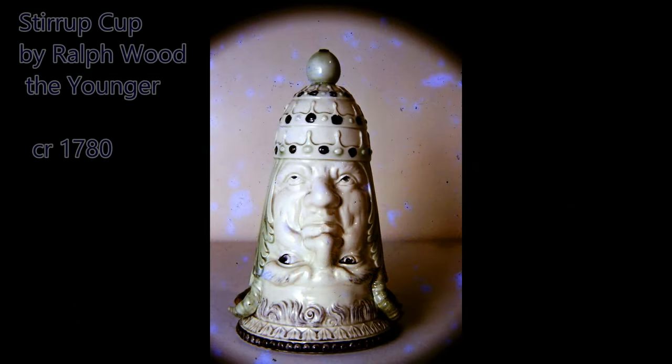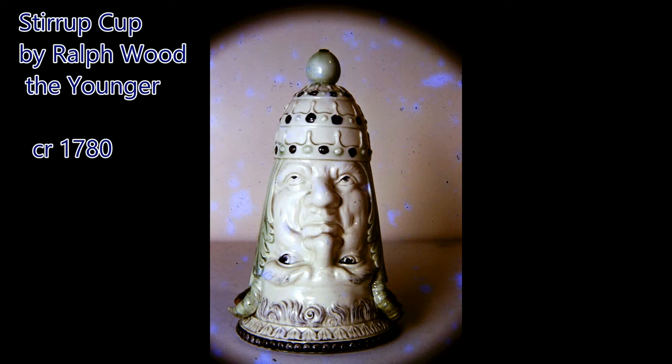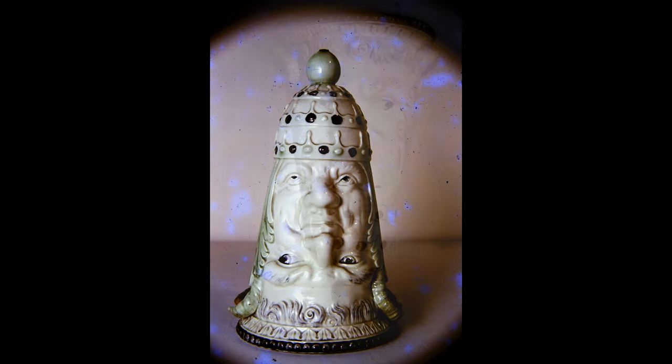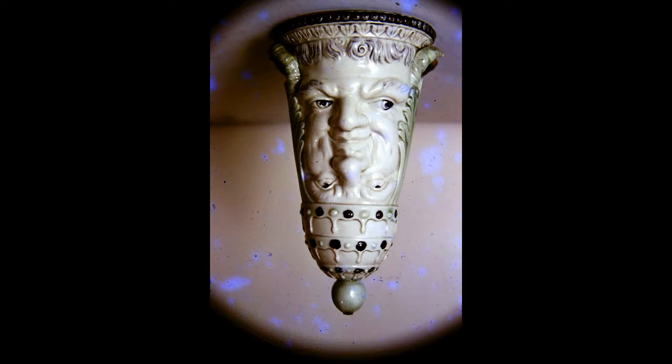Here we have a stirrup cup by Ralph Wood the Younger from Burslem in Staffordshire about 1780. It is lead glazed earthenware. Stirrup cups were made to hand to riders after the fox hunt to drink to the success of the hunt. And here it is, the right way up.